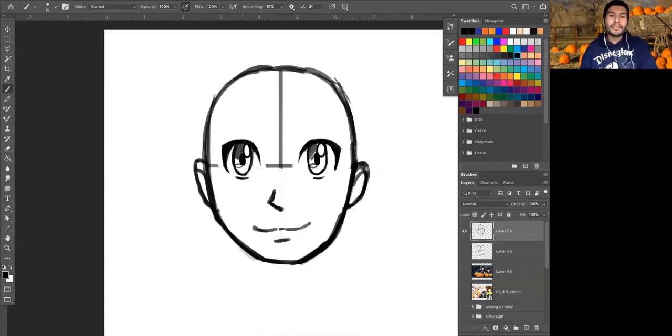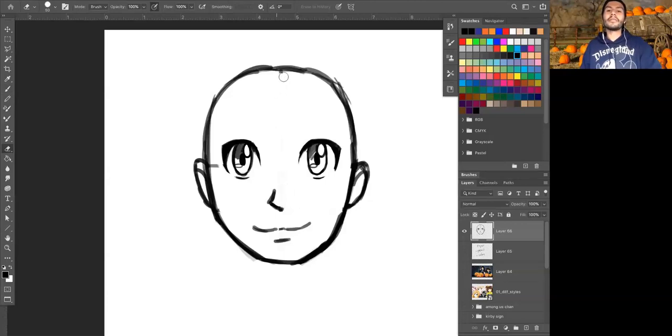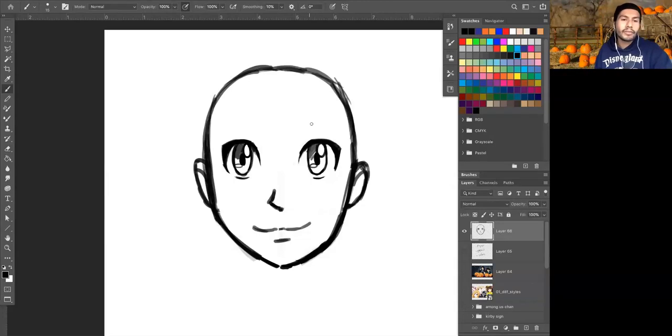Once you're happy with the general shape and style of your eyes, you can go and clear up some of the other areas around the face if you want to. Sometimes if I'm sketching I'll leave all of the lines on there, just so people can see that I worked at building up the face or to help me if I want to redraw that face later. As you wait for us to all catch up and be at a similar place, you can also add some eyebrows.